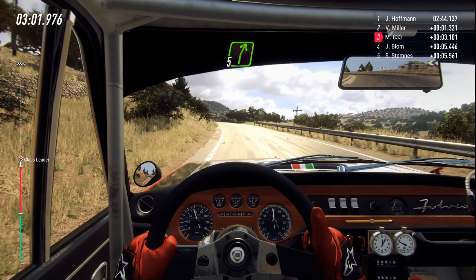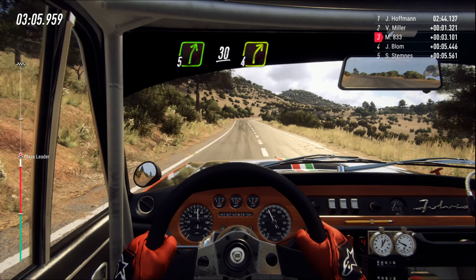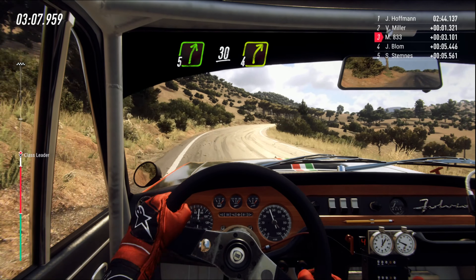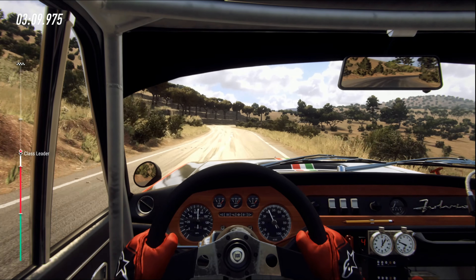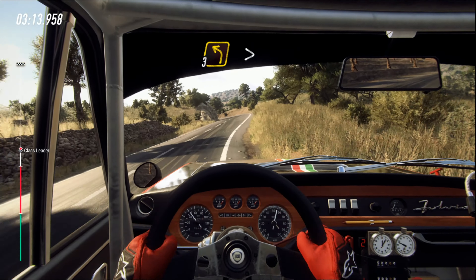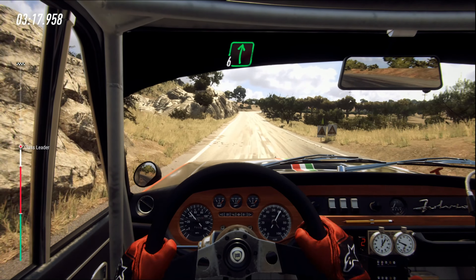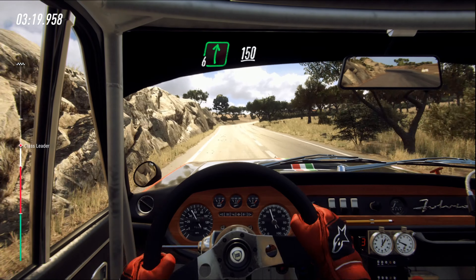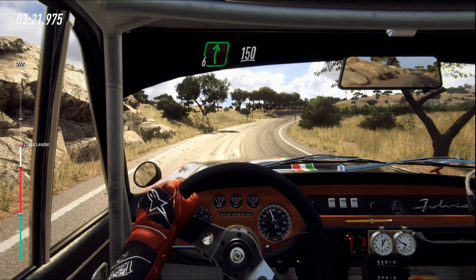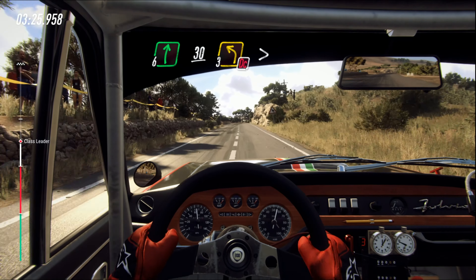Five right of a crest. Keep left, 30. Four right small cut. Into three left tightens. 100. Six right. 150. Six right, 30. Don't cut.